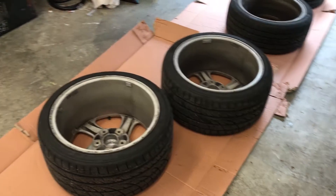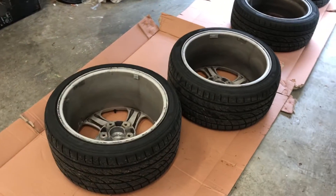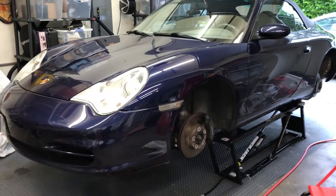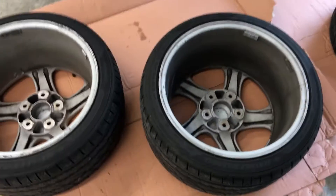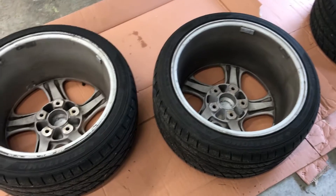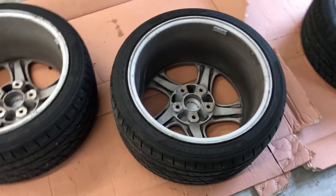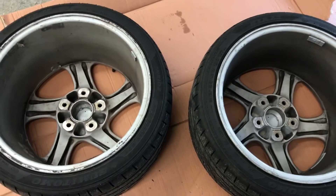Today's topic is wheel cleaning. These are wheels that have come off my 2002 996, which you can see here. These wheels have never been cleaned from the interior — well, that's not quite true; one of them probably has because it was refinished. What you see here is just normal accumulation of road brake dust and other gunk.